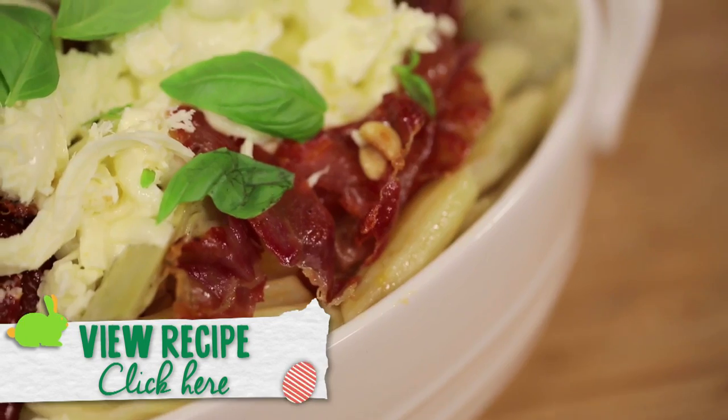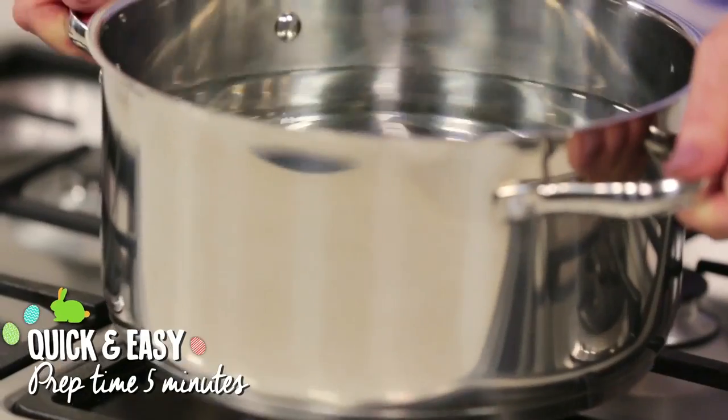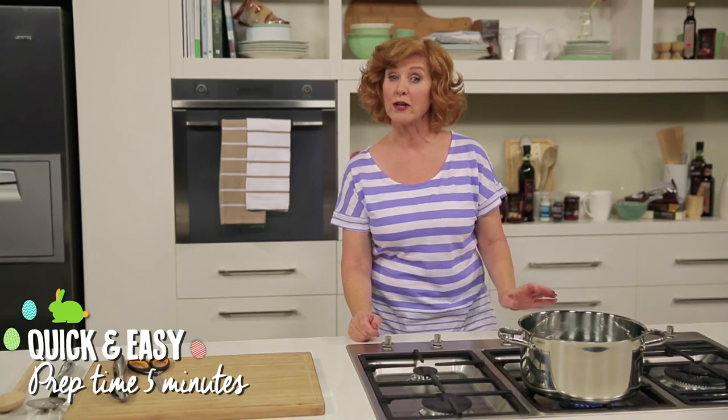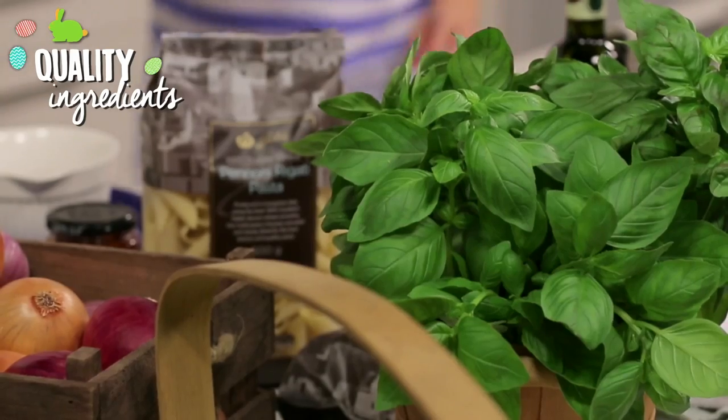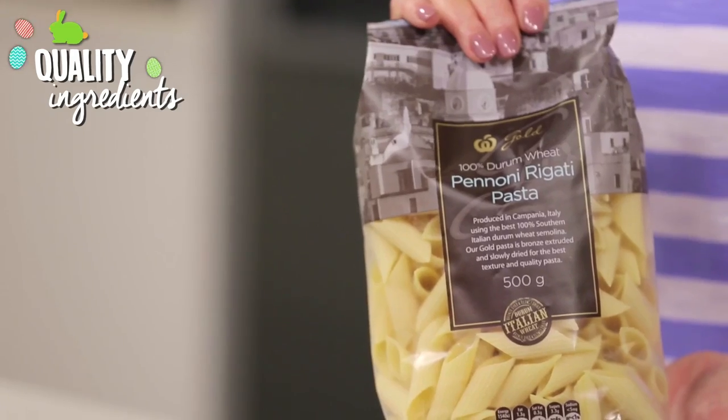For the recipe and complete list of ingredients, click below. First up, we're going to cook the pasta. Cook it in plenty of boiling salted water for around 10 minutes. I'm using the Woolworths Gold pannoni pasta — it's a premium artisan pasta made in Italy.